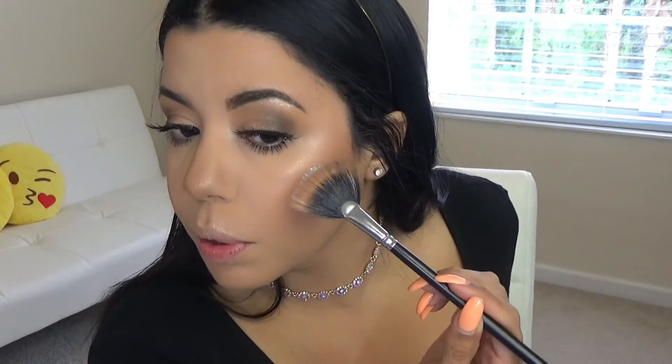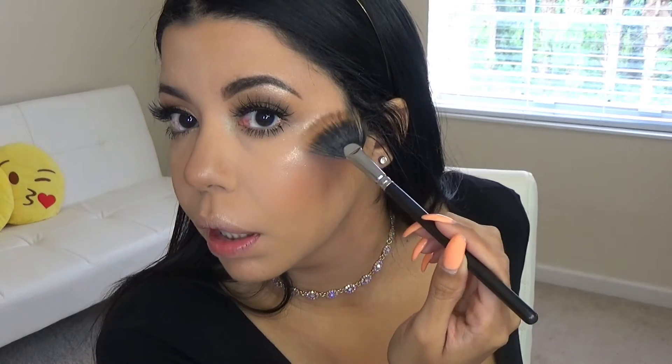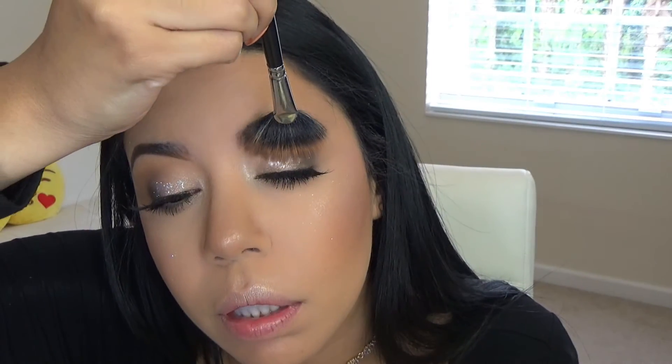Lately I've been loving to use my Reflex Teal Pigment by MAC as a highlight, so I'm just going to go ahead and do a little bit — but it makes such a difference. Oh my gosh, this is gorgeous! I'm going to attempt to put a little bit right here — oh my god, don't fall!